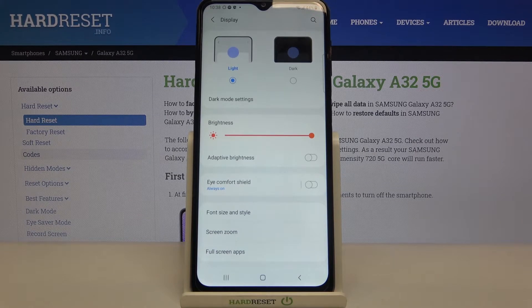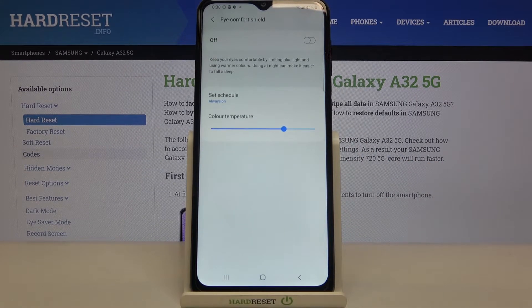To turn it on you can simply tap the switcher, but first let's customize it. Tap on it and turn it on using the switcher. As you can see, the screen turns a little bit yellowish or amber in order to filter the blue light, making it more comfortable to look at the screen in dim light conditions.